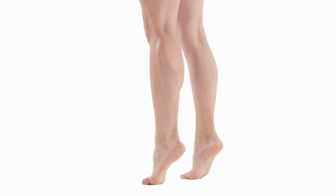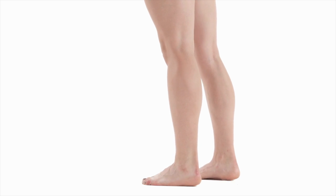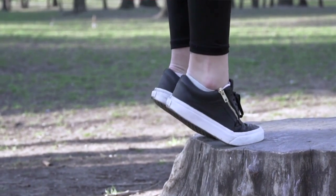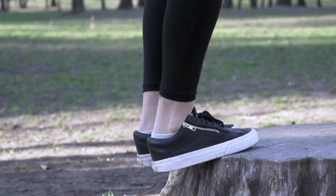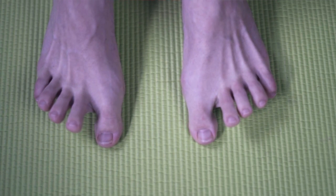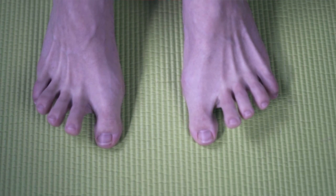Calf raises: stand with both feet on the ground, lift both heels as high as you can and hold for five seconds, then lower them. Repeat 15 to 20 times. Alternatively, you can use a stair or exercise step and allow your heels to rise and dip below the step level. Toe raises: stand with both feet on the floor, press your big toe into the floor and lift the other toes, hold for five seconds. Next, press the four smaller toes into the floor and raise the big toe for five seconds. Repeat each exercise five to ten times.